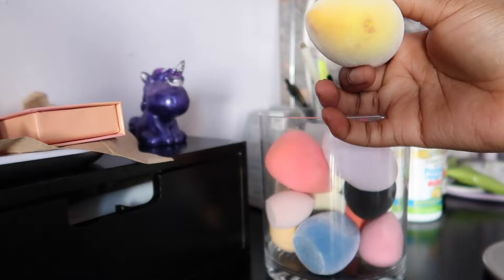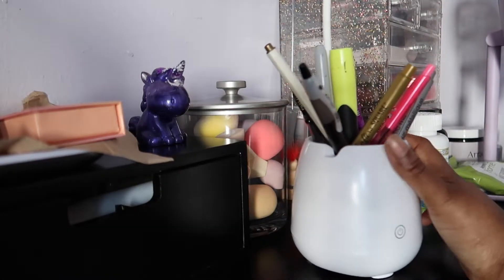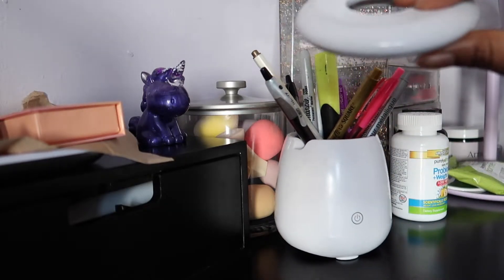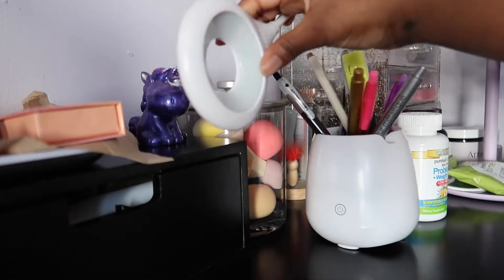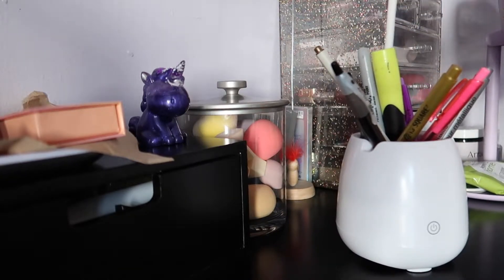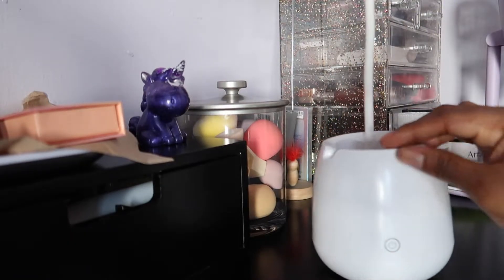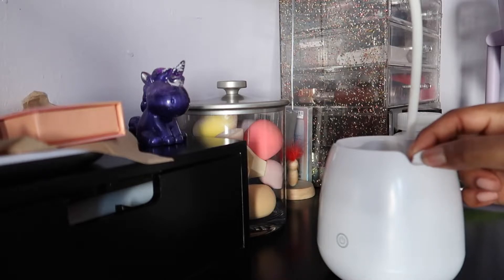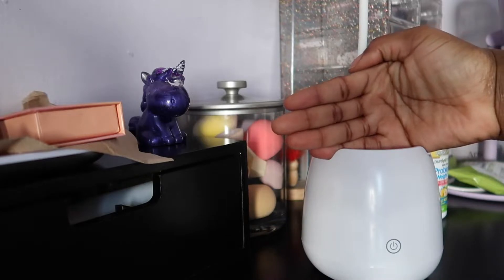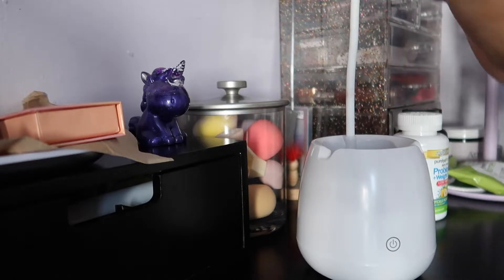This is a desk lamp I use for extra lighting when doing my makeup. See, there's an adjustable light right here. It's also a speaker — I got this from Urban Outfitters. You can put your phone in these little bridge holders and watch YouTube or Netflix while doing your makeup. There are three light settings.